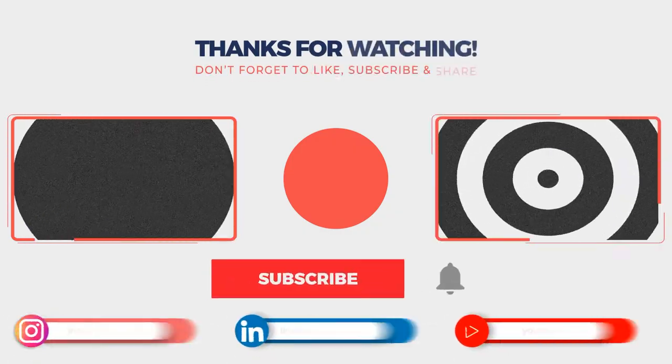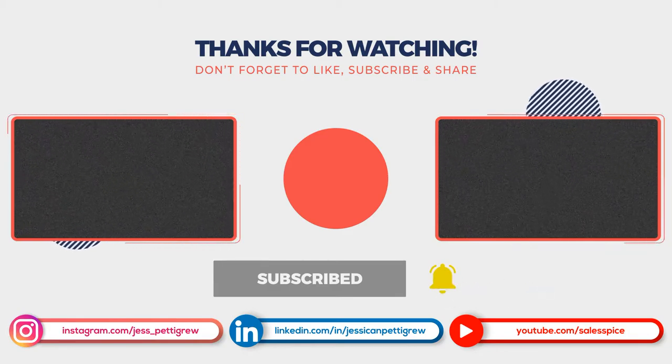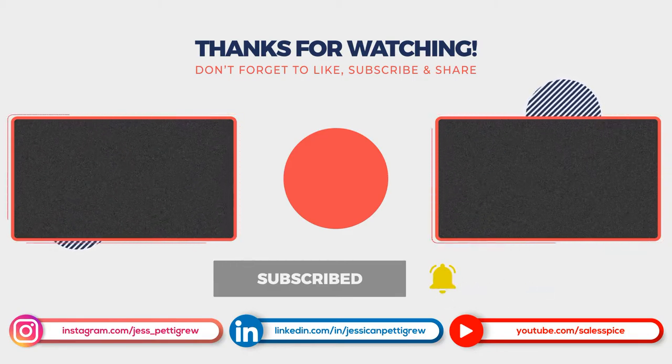That is the end of this video. If you want me to do more tech reviews for working from home devices specifically, feel free to comment below on what you would like to see. I will see you next Monday. Thanks again and take care. Bye.